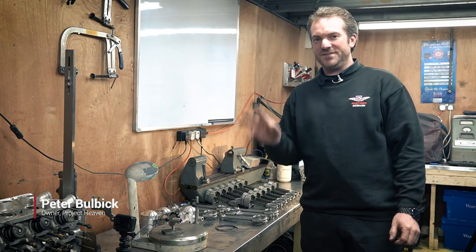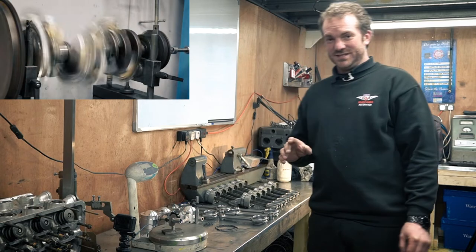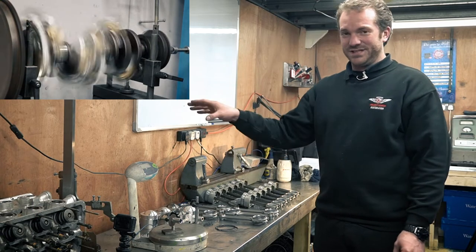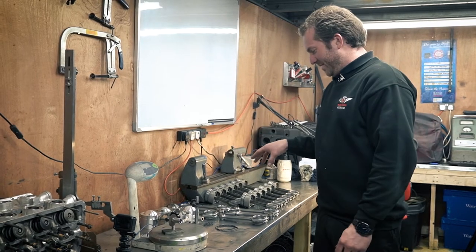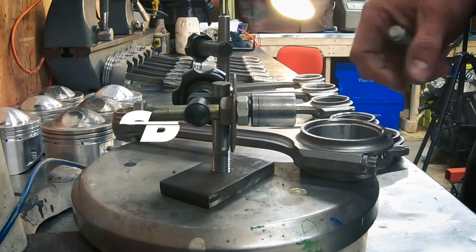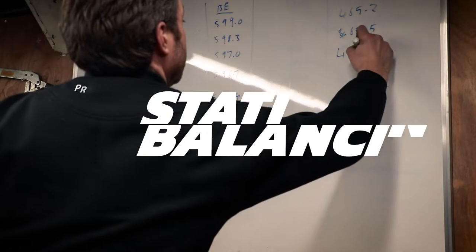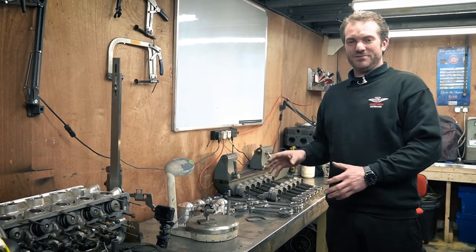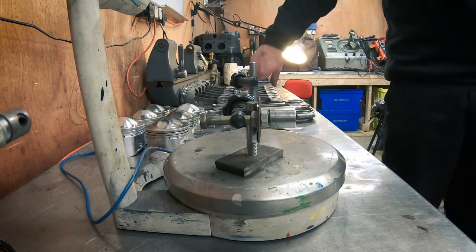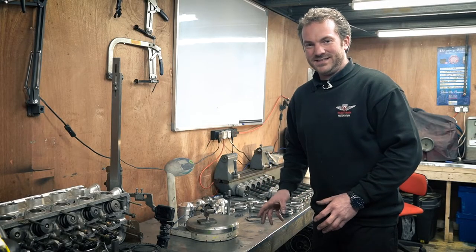Today we're going to talk about balancing the individual components of the engine. This leads on from the video we did last week, which was a dynamic balancing video. Here we're just going to do static balancing of the components. What we need to do is, by hook or by crook, make all these components the same weight so that it doesn't affect the balance when it's in a dynamic situation.